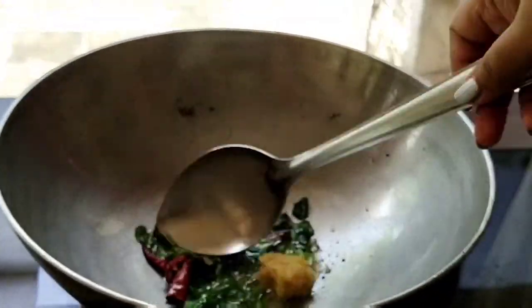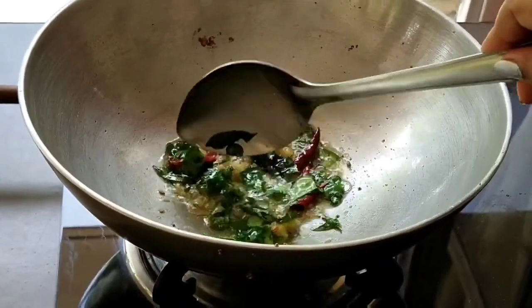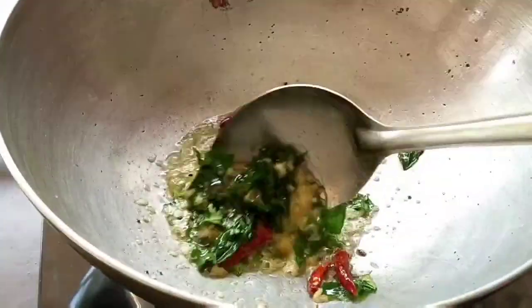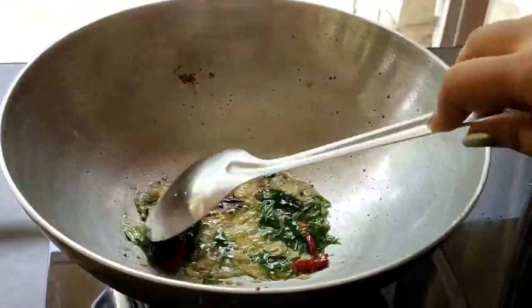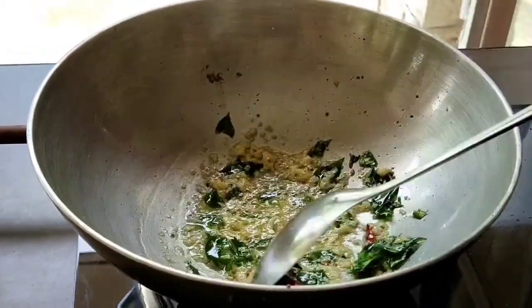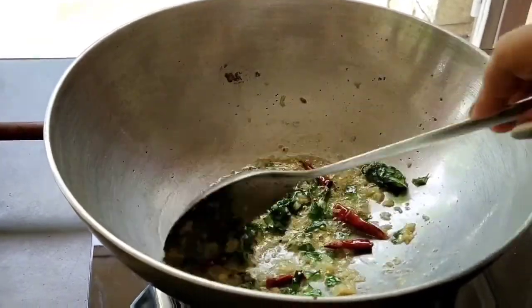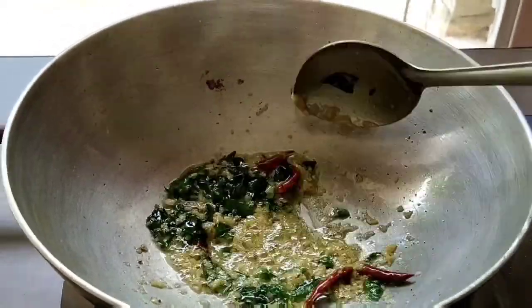Now add ginger garlic paste and fry for 1 minute on low flame. I have taken 10-12 cloves of garlic along with little ginger and made the paste. In some parts of India, onion and garlic are not used at all in the curry, but in Punjabi curry you will find the spicy flavour of garlic. Fry it on low flame.